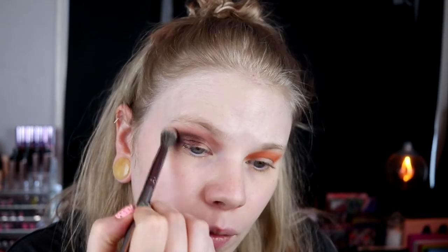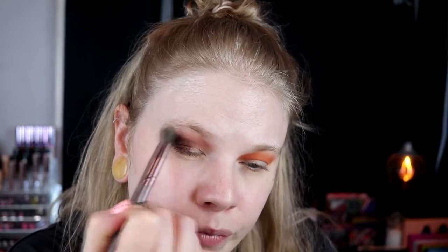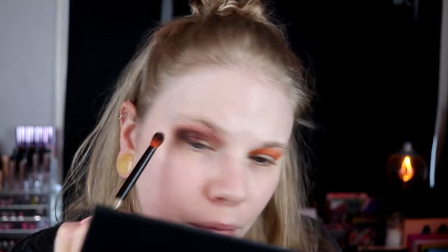I go in with Princess again and swoop it a little bit here. Maybe this didn't work - I didn't want this on such a big part of my eye but it's done. It's a really nice color though. Now I'm going with Queen Mother, the purple shimmer, and take it in here. I don't know if I ever used this shade.